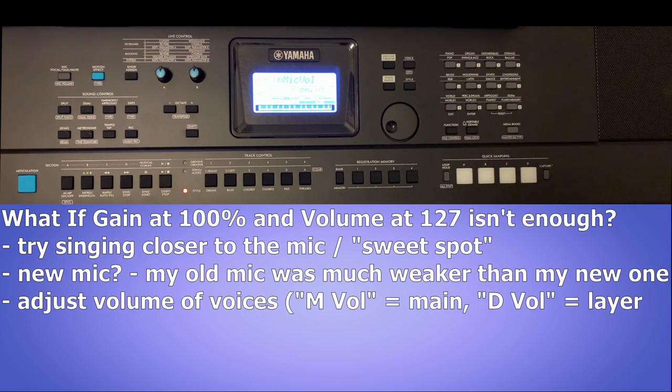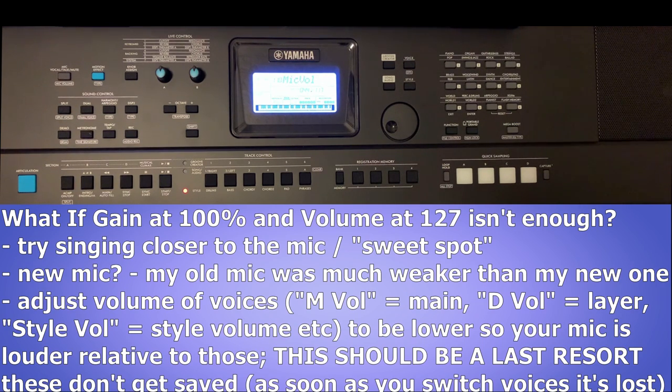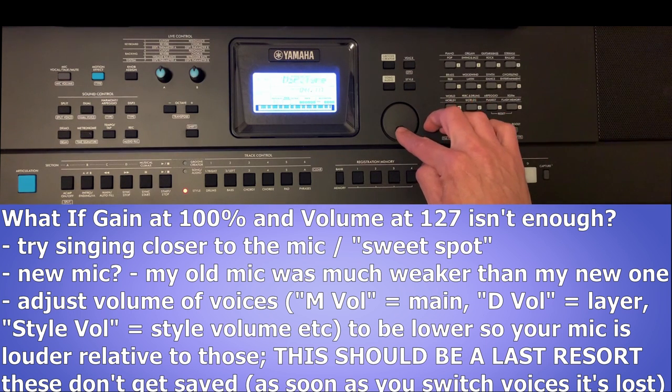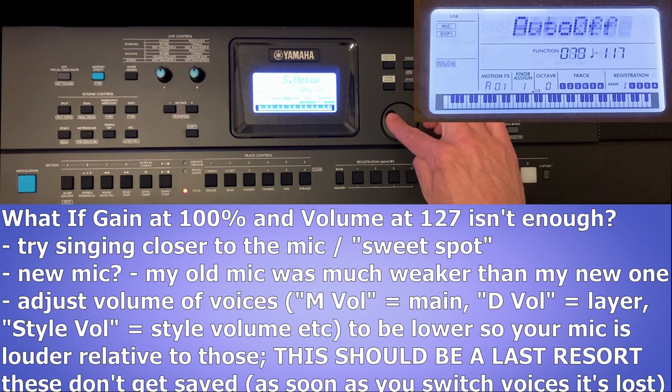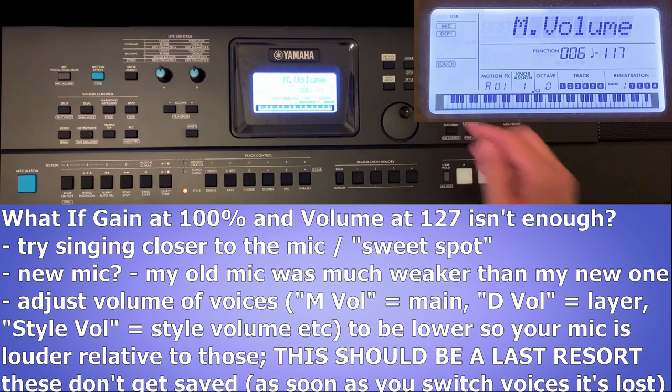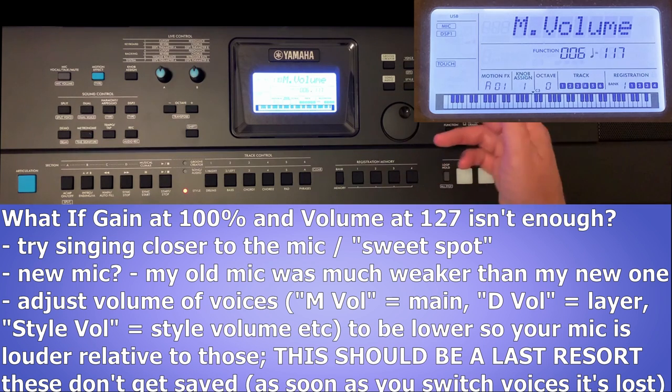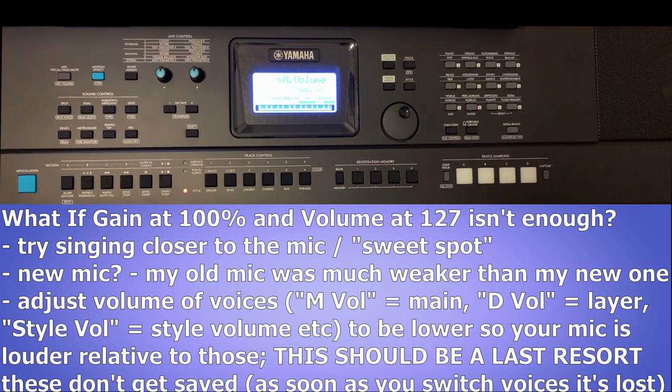If you have a very soft singing voice and you find that both the gain and the mic volume are maxed out and you're still not loud enough, at that stage you could look into different mics, or you could start lowering the volumes for the keyboard sounds to compensate. For example, you could go into the function menu, navigate to mic volume — which is the volume for the main voice — and modify that to be lower. That way your mic is going to be louder relative to the keyboard, and you could do the same for the layered voice or the style and rhythms volume.